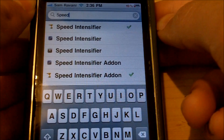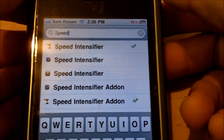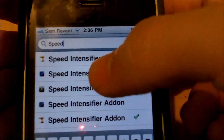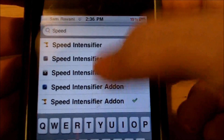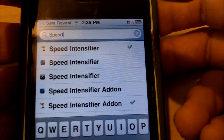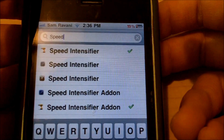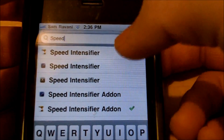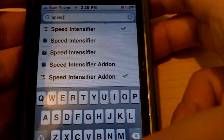Now that you've refreshed your sources, go back into Cydia and then go into Search and type in Speed Intensifier. Once you type in 'speed' it should just come up. There's a Speed Intensifier tweak and a Speed Intensifier add-on. The add-on goes in WinterBoard and you can enable it through there. I'm just going to go over the tweak itself, which works through Settings.